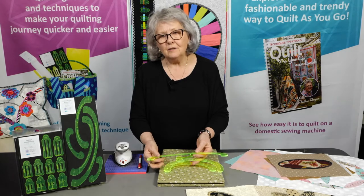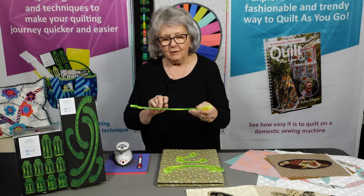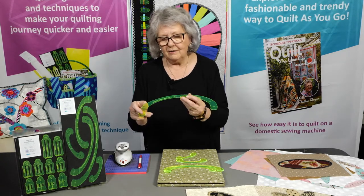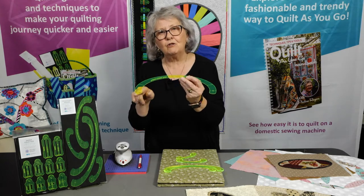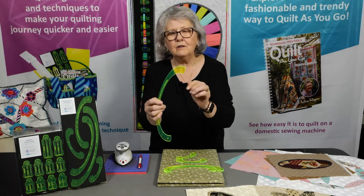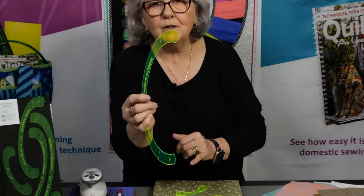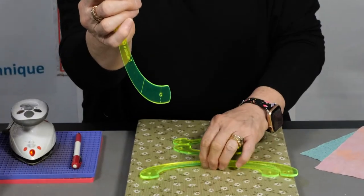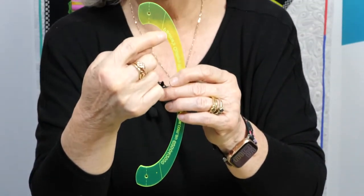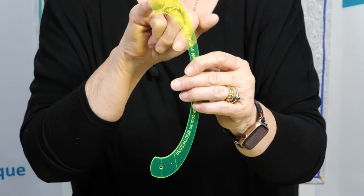There are five different sizes which will give you ten different actual sizes when you start using them. The measurement on the inside is going to be a different measurement to the outside. For example, if I traced around the outside edge of this one I'm going to have a 12 inch shape. If I trace around the inside I'm going to have a 10 inch shape. We have a solid line and a dotted line, and they're there for a specific purpose to give us two different shapes.